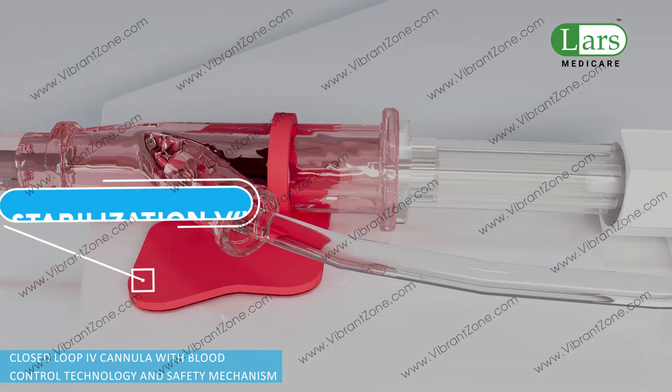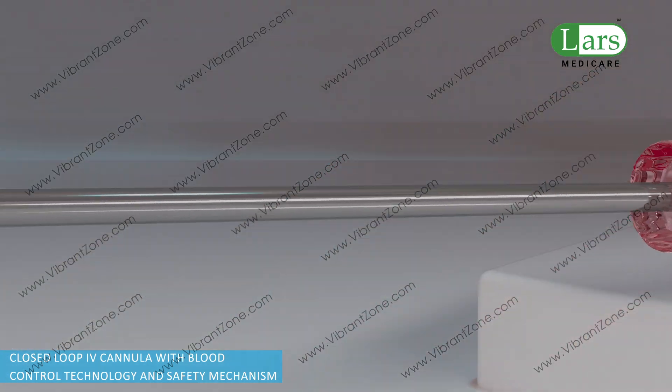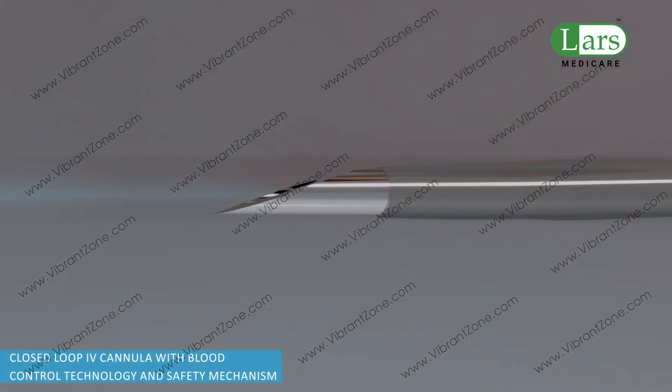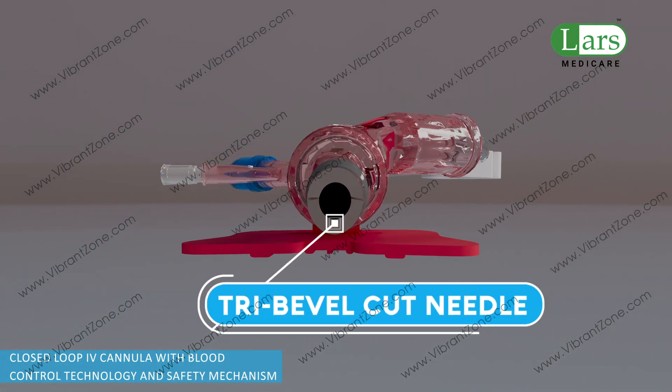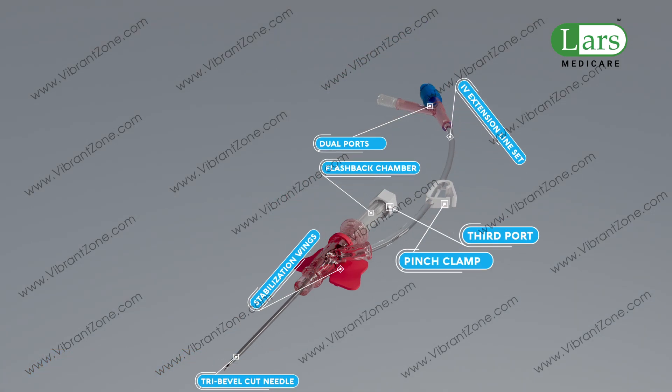The pinched clamp allows for one-handed adjustment of fluid flow. The stabilization wings increase the stability of the IV catheter, ensuring it stays securely in place. The tri-cut beveled needle provides ease of insertion and increased patient comfort with minimum penetration force at the insertion site.